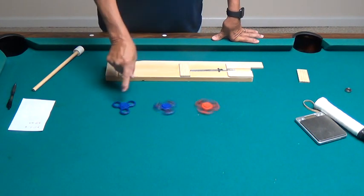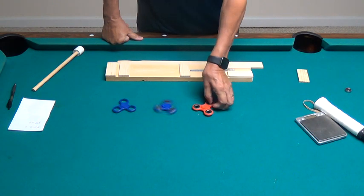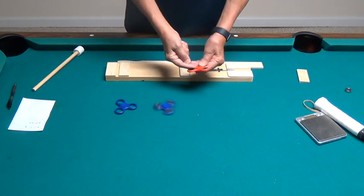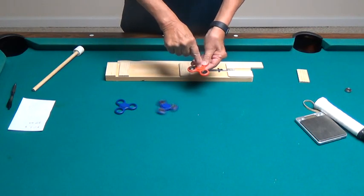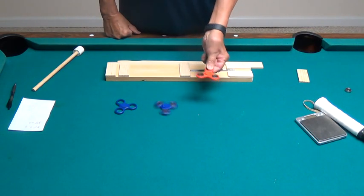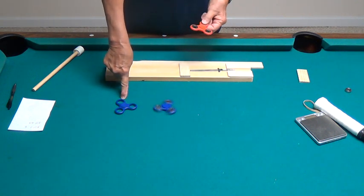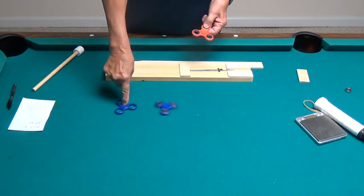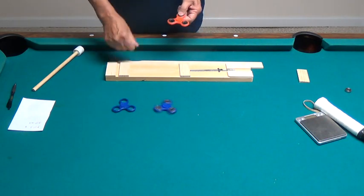They started out with the same bearings. You could probably get two of these spinners, take the center out — all you have to do is pop it off with a screwdriver — and there's a bearing inside. You will need two of these, where one spinner gives you about one and a half bearings. I think the bearing on the inside is a different size than the bearing on the outside.